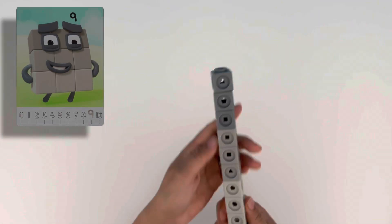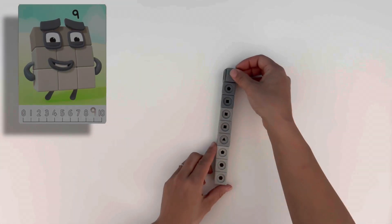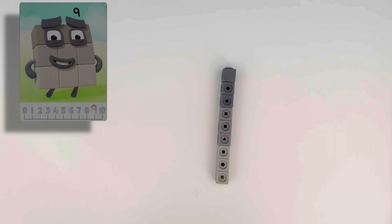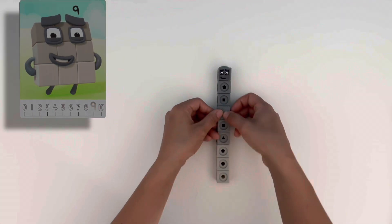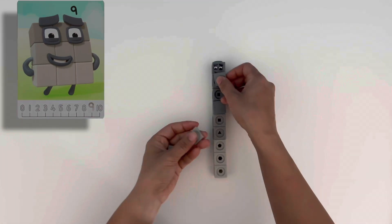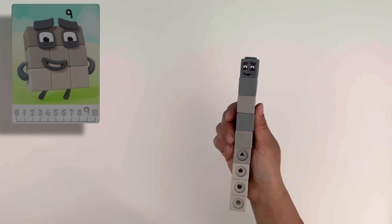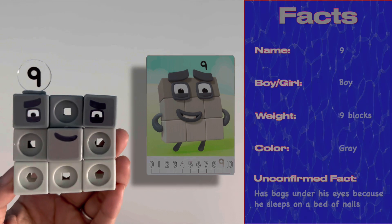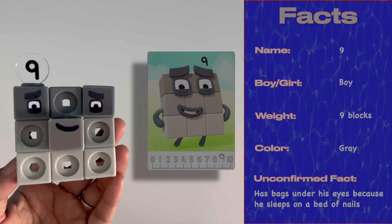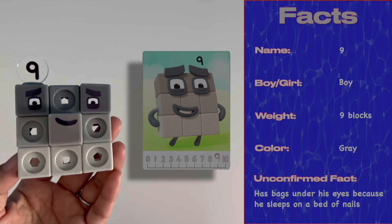The next number block we're going to build is number nine. He is made up of nine grey blocks. Nine has square eyes — he must be tired because he has dark bags under them. His grey blocks come in three different shades: dark grey, light grey and medium grey. Let's add his numberling on top. Nine can also become three lots of three, making him a square and a member of the square club. Whatever you do, stand back if he sneezes because he might launch a block at you!